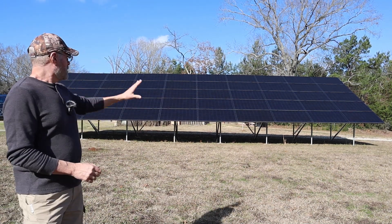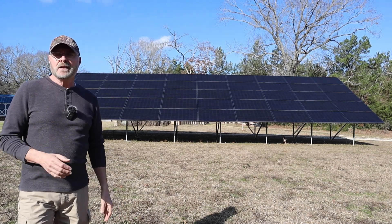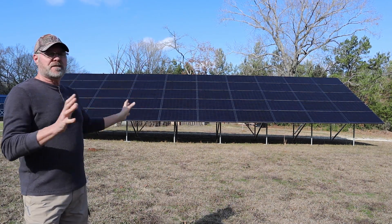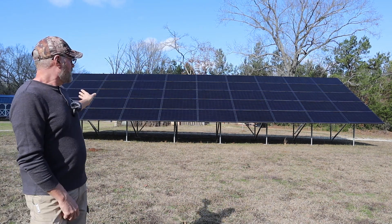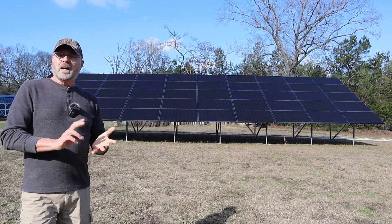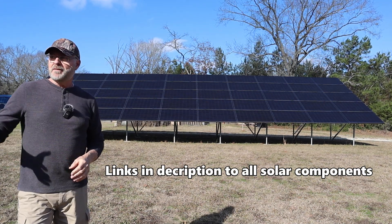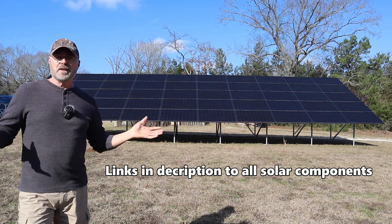This solar array that you see here — I put this stuff up back in 2019. If you haven't seen the videos on that, I'm going to put that up here. The entire system is an AC coupled system, so I have the solar panels with microinverters that work with inverter chargers and batteries to feed back to the grid.